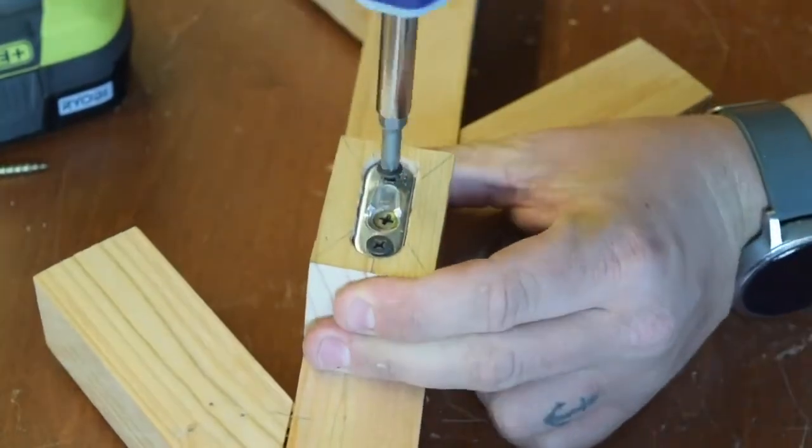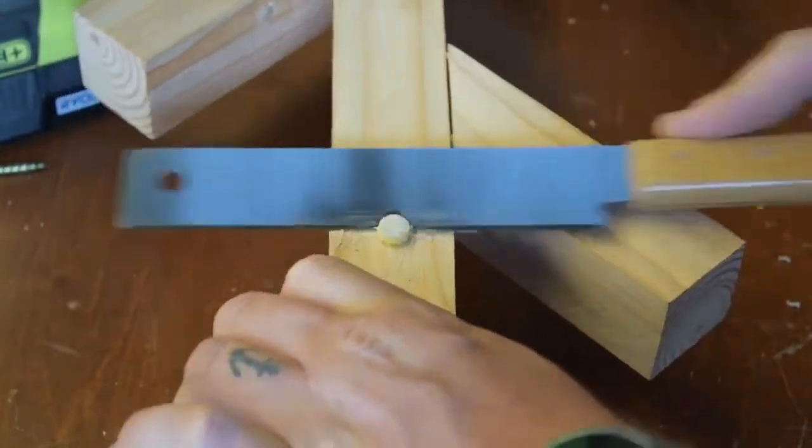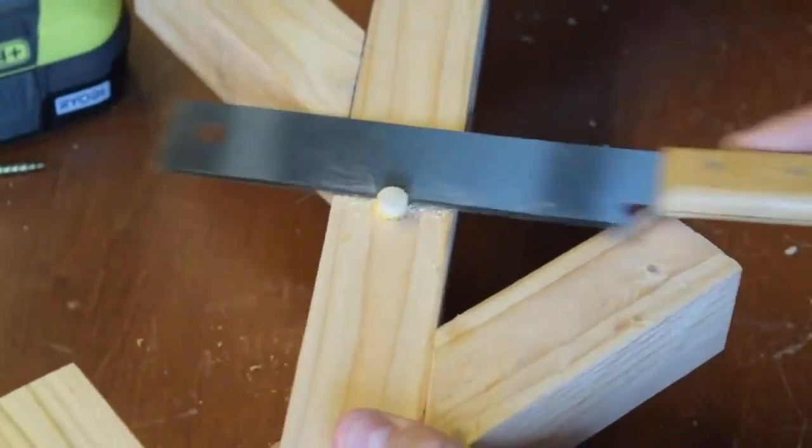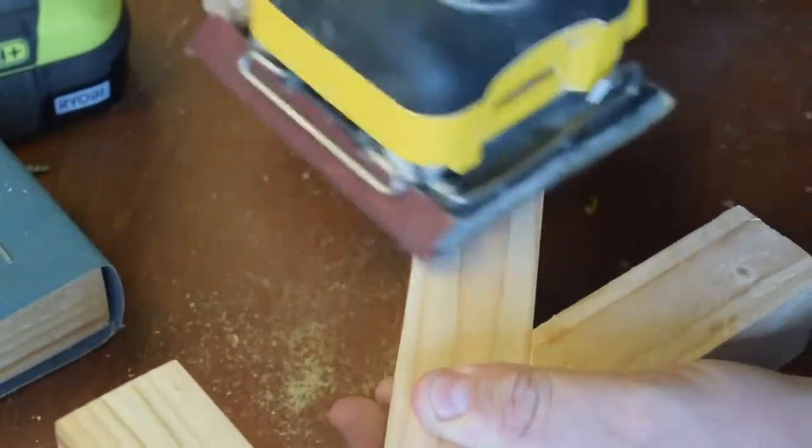Initially I had planned on using a different method for hanging, so I had to plug the holes with the same size dowel as I did on the sides. Then I gave it one final sanding and finished everything up.